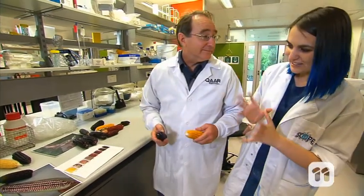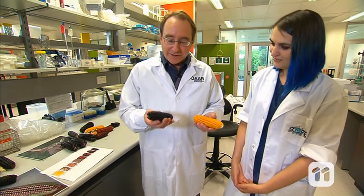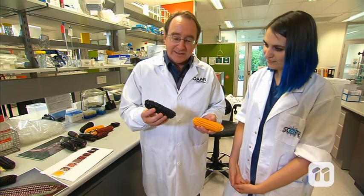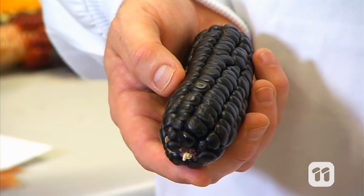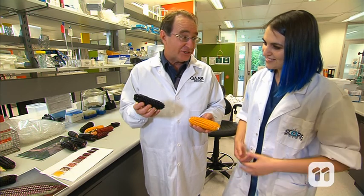Hi Tim, I can see a lot of different types of corn here, could you explain to me what you're working on? Yeah sure, well you'd all be pretty familiar with the normal yellow orange sweet corn. So what we're trying to do is we're working with this Peruvian purple maize which is purple in colour due to a different pigment and it's really starchy.